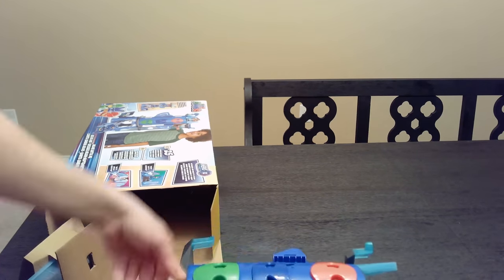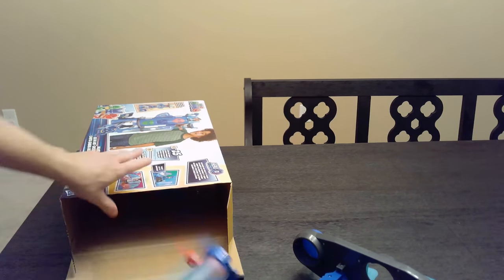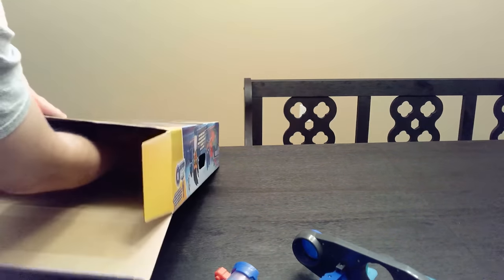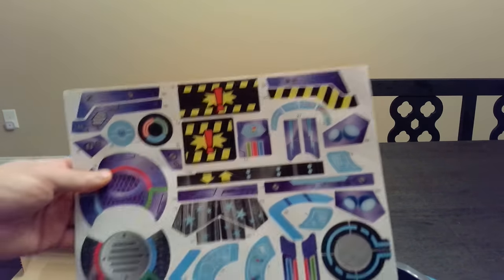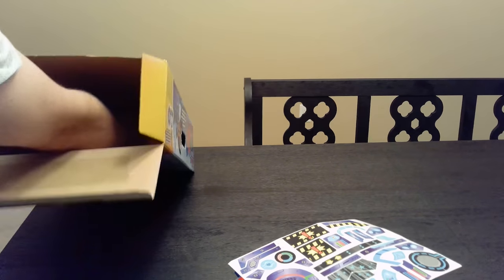So far it actually looks like it'll be pretty easy. Here's one main piece — it looks like pretty much everything is together. Here's one piece on the side. And here are some stickers. This is always the fun part, putting all the stickers on.